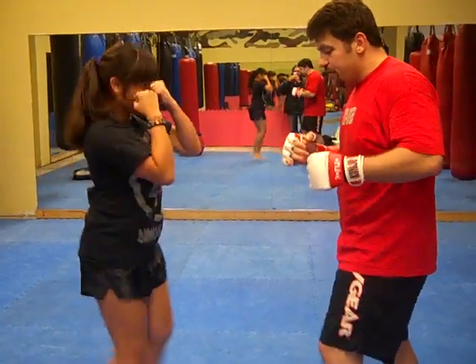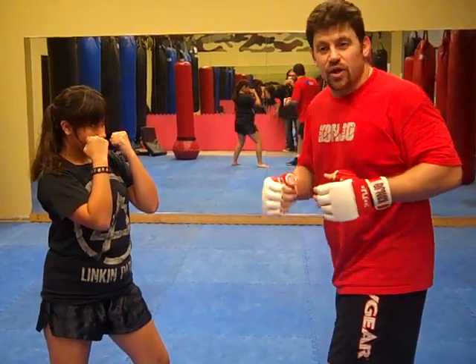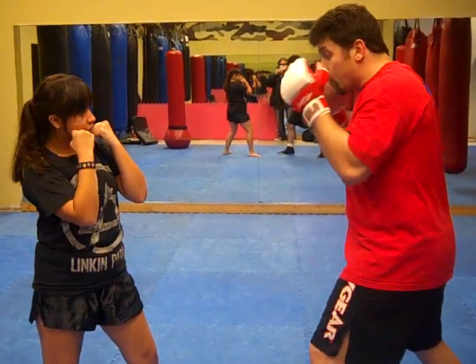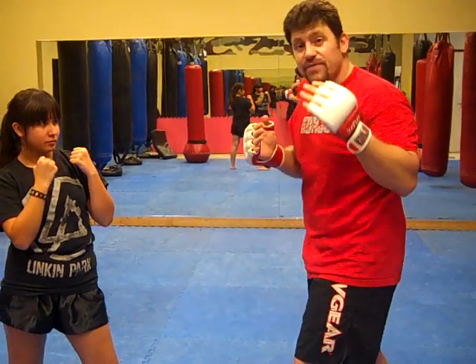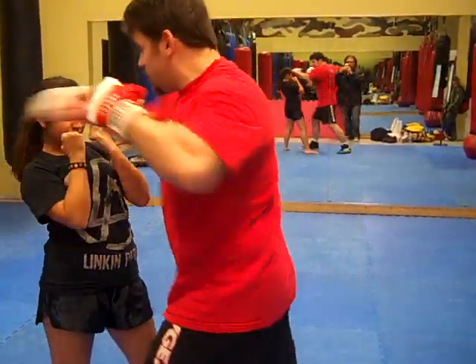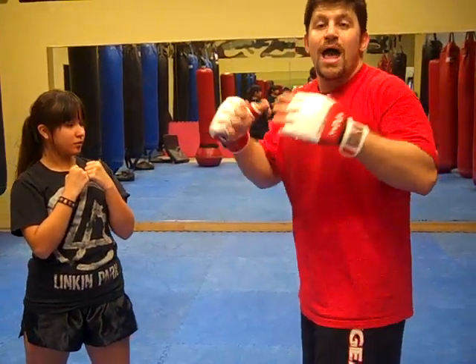If she throws any kind of kick except for the left high kick, I can go simultaneously and throw a kick or go in with 2-3-2 — that would have taken her down with timing. Or I can block it: I can cover block if it's high, catch it if it's mid, or check it if it's low or mid. I check and go in with 2-3-2. Everything except the left high kick — that would be cover, 3-2. It's a great combination to throw after covering.